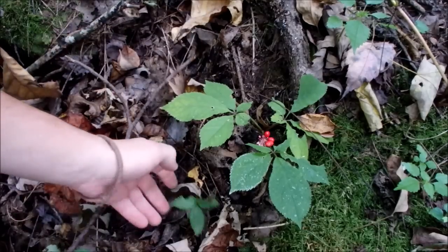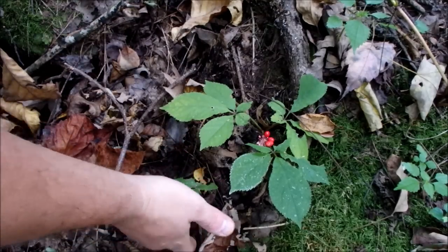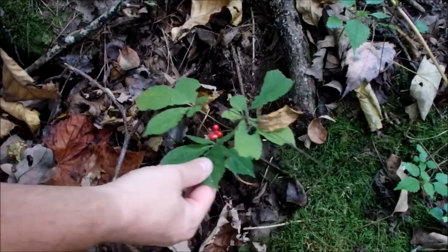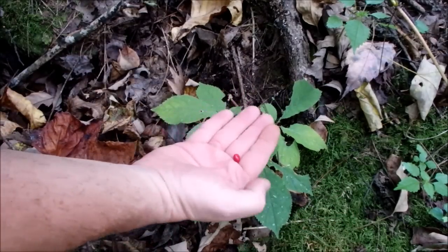So this is the ginseng plant, and this is a little baby coming up right beside it. This is probably a yearling, and this plant is probably five to seven years old. And you can see some of the berries are already falling off of it.